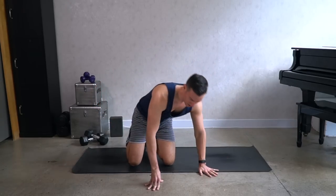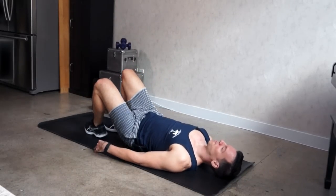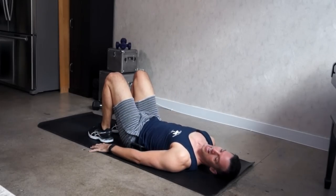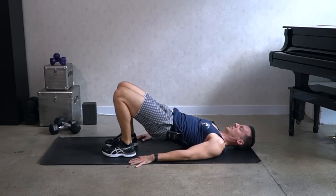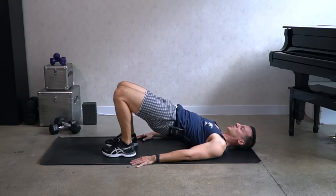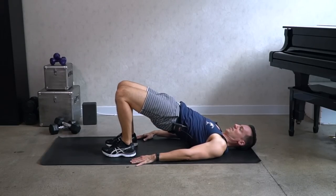We're going to do a hip bridge now. Come onto your back. Keep the legs hip width apart, feet under your knees, and we lift the hips. Up two, down two. Exhale, push. Squeeze the glutes, squeeze the hamstrings. Exhale, lift.